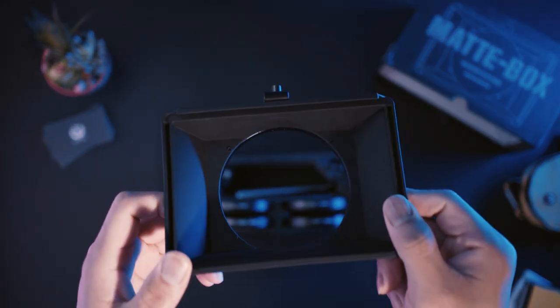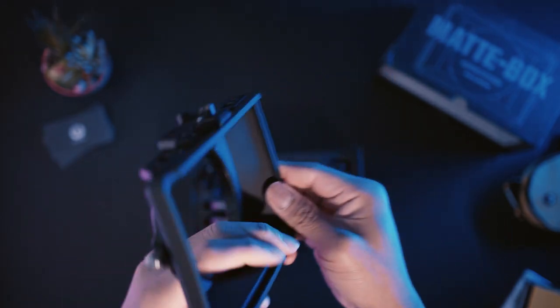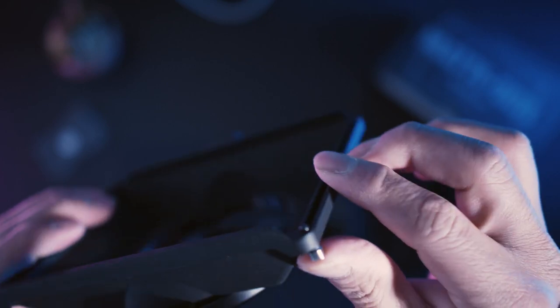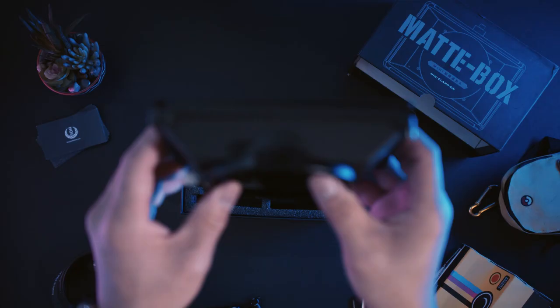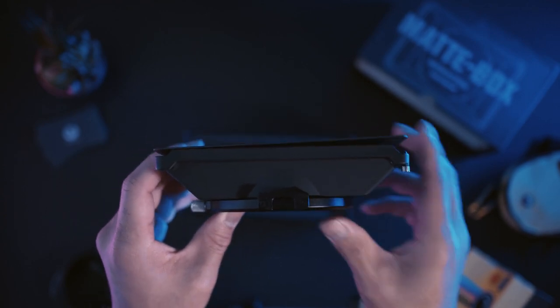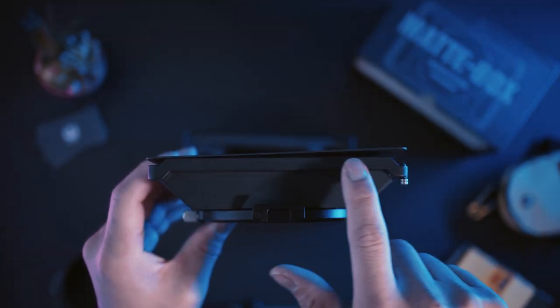I got this mainly to cut unwanted flares and leaks. I rarely use ND filters but you can put one on in the front. It has a small locking pin to prevent it from falling out. One downside I've seen so far, at least in my unit, is when you close the flag, it isn't flushed at the bottom.